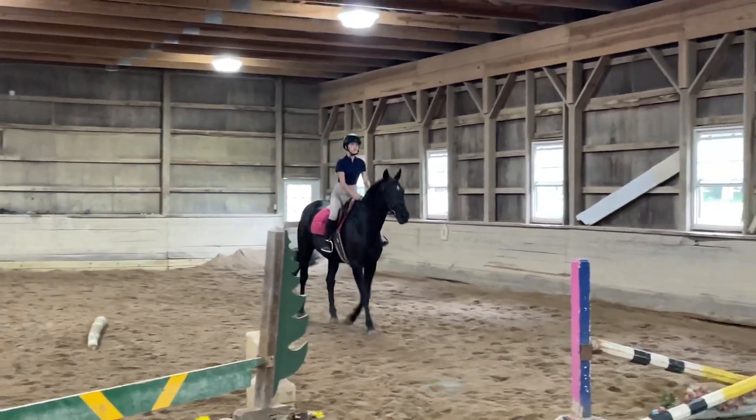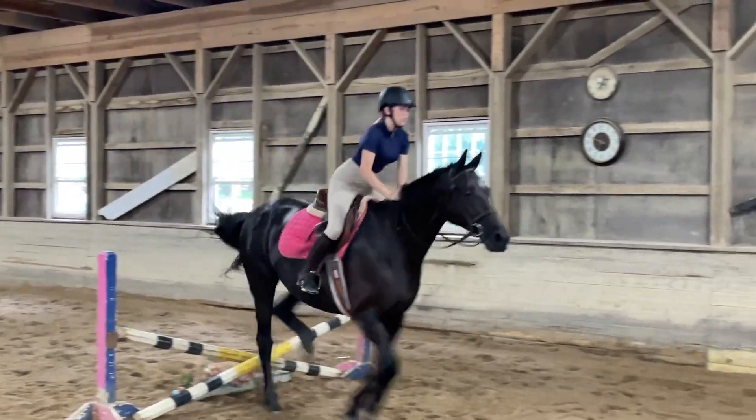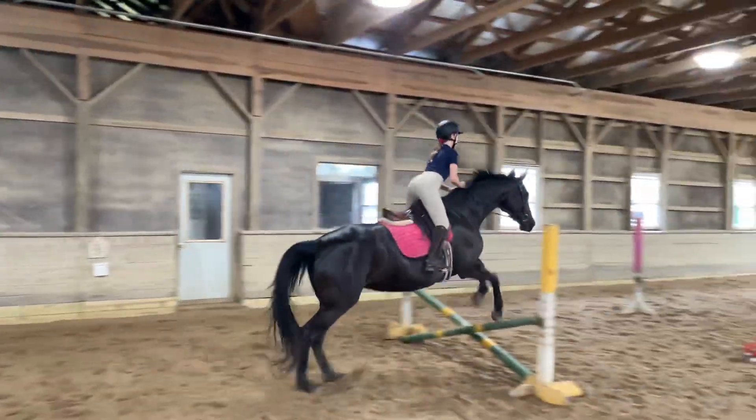And then eyes up down your line. Two point down. Grab mane. Good. Follow. Hands forward. Follow. Good.